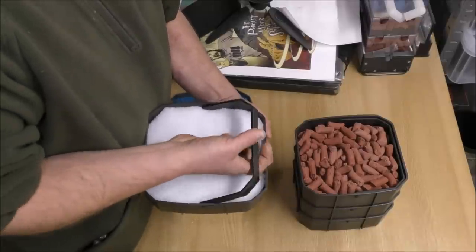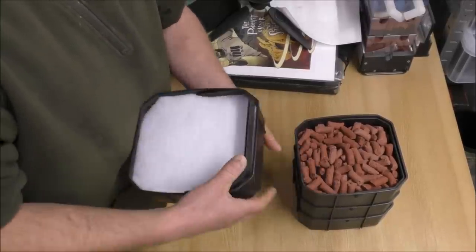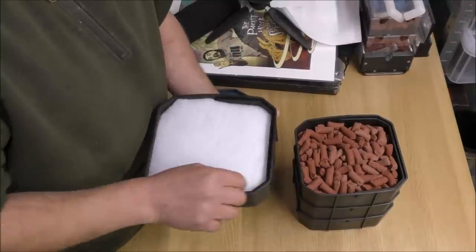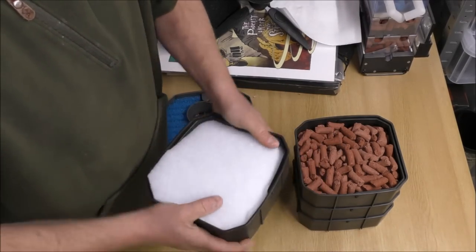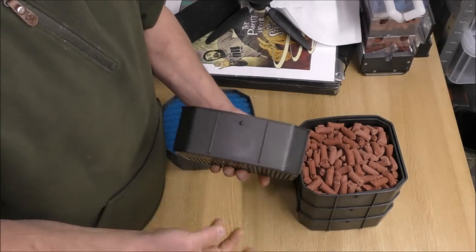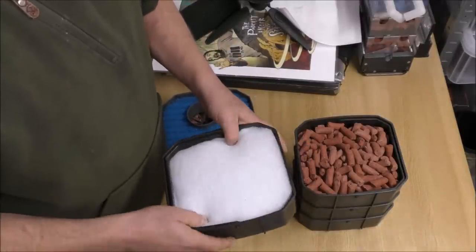It's worth pointing out that all of these trays come with handles which are really well designed to fit flush inside. The trays themselves are also nice quality — not brittle at all, so you're not going to break these in a hurry unless you run over them or something.